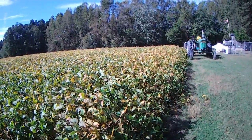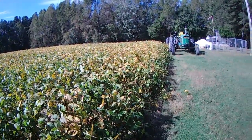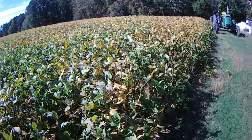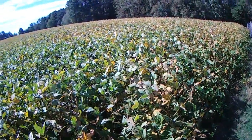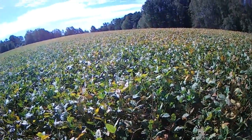Hello everybody, Soybean Farmer here. October the 18th down here in North Carolina on the little farm. Beans are starting to turn — seeing the leaves go yellow and then kind of dead looking, but don't have a lot of things dropping and falling off yet.